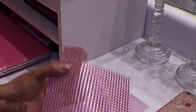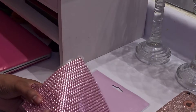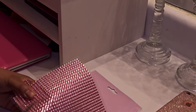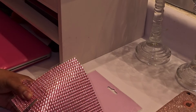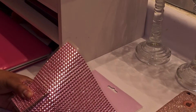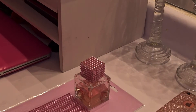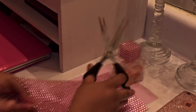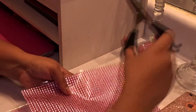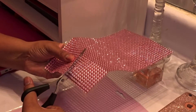I'll go ahead and make my cut there, then cut it from the side and cut it all the way off so I can see where it needs to be cut. Let's just cut down that way — it's easier to move. Let me move up so I can make sure that you can see. Voila!